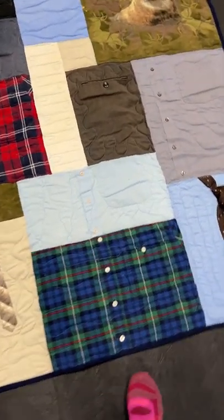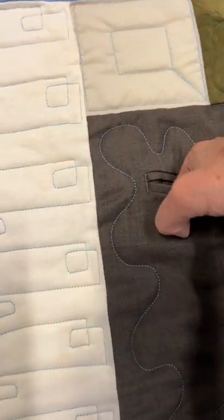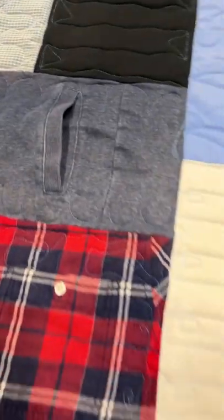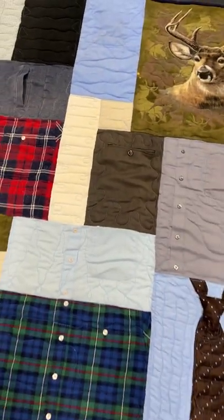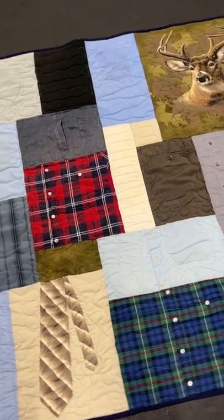What's really fun about this is that the pockets actually still are pockets. Pockets are really fun for the kids because they can hide all sorts of things in them — perhaps the remote, perhaps a snack.